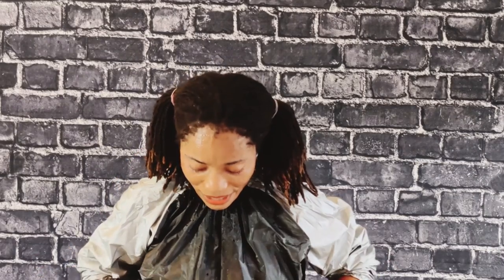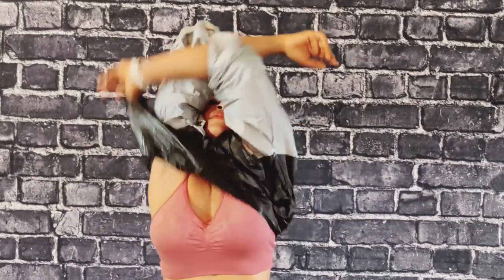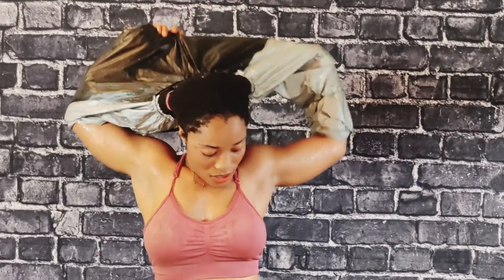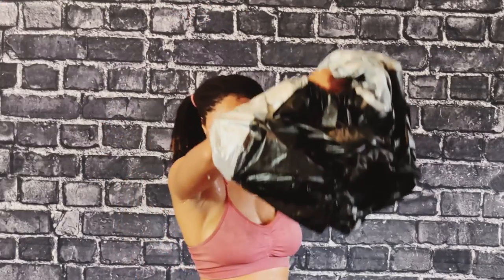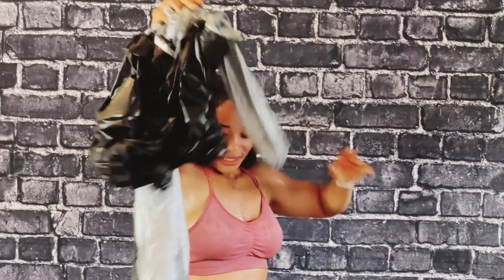Now let me show you guys the sweat. See — this is me, this is the sweat from the suit.